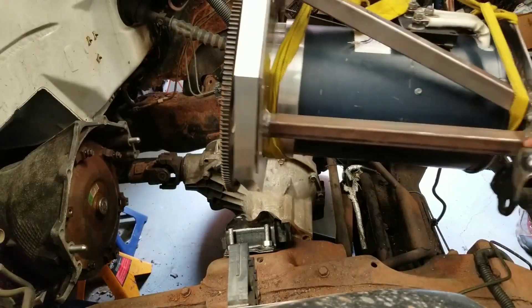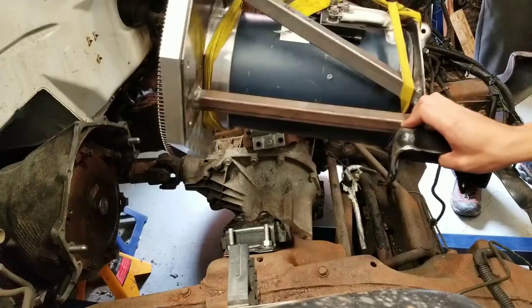Here we are craning the engine over to meet with the transmission. Here we go.